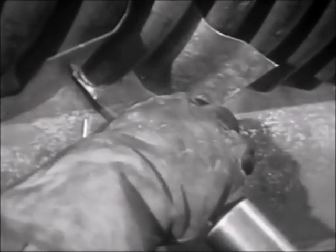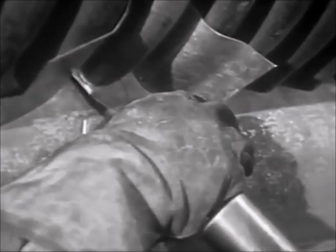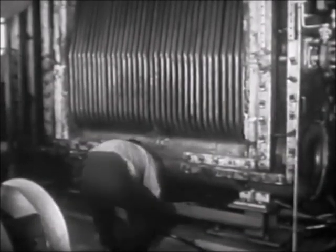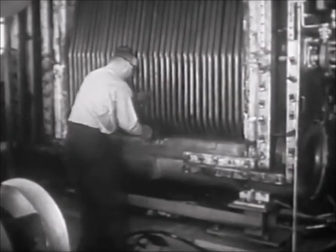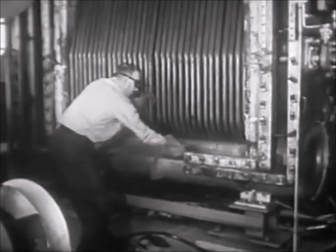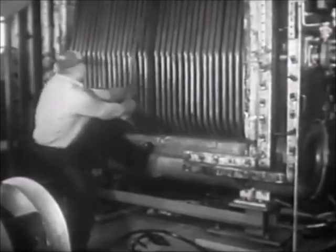A word of warning: when nearing the end of the cut, ease up pressure on the trigger to prevent the tool from flying and perhaps damaging other tubes. With the cut completed, remove the protective sheet metal and work the tube free from the tube bank.